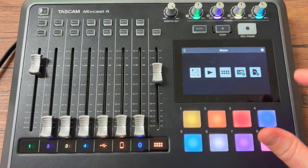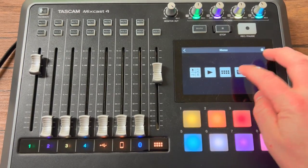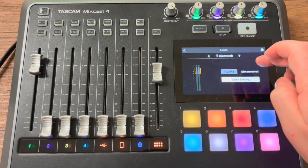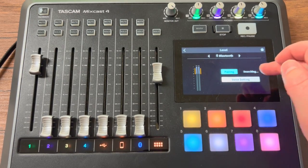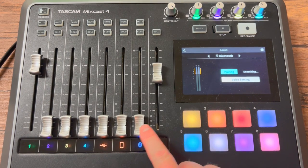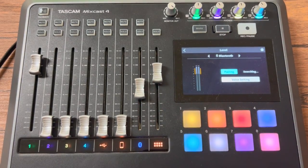If you want to connect Bluetooth, you click Bluetooth and hit pairing. If you went to your Bluetooth settings and started searching, you would probably find the TASCAM MixCast 4 and connect to it. Once you're connected, the Bluetooth slider here means whatever audio you play through your phone will go through there, and you'll also hear it through your headphones via the monitor.